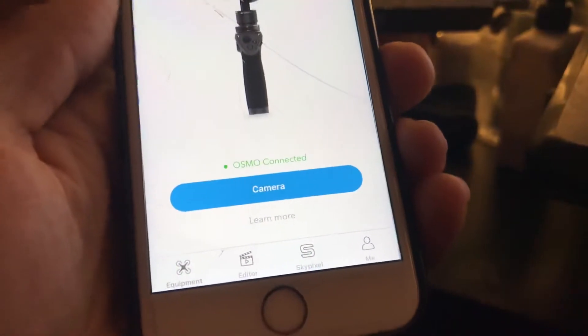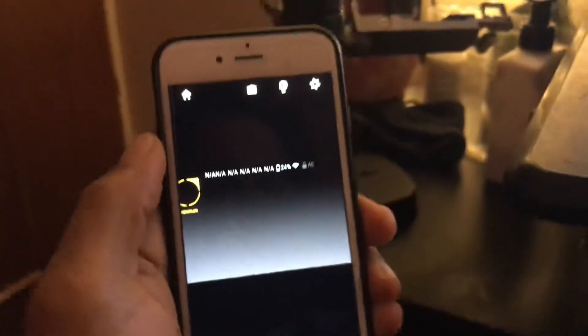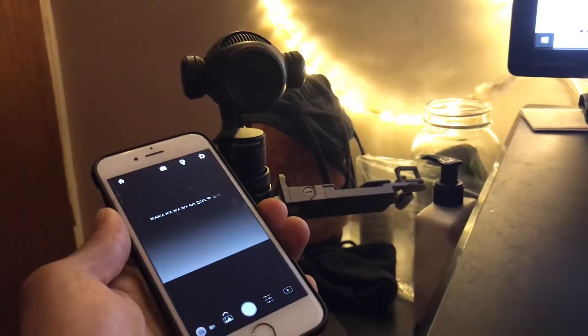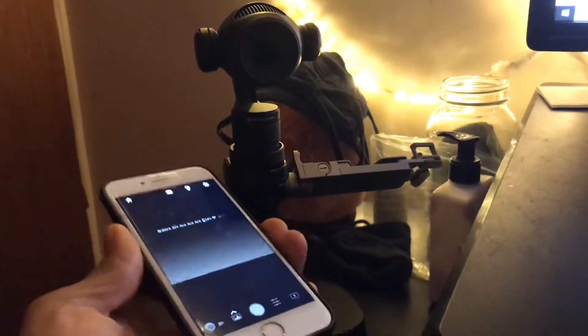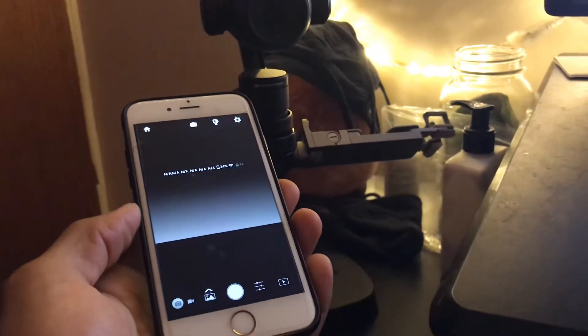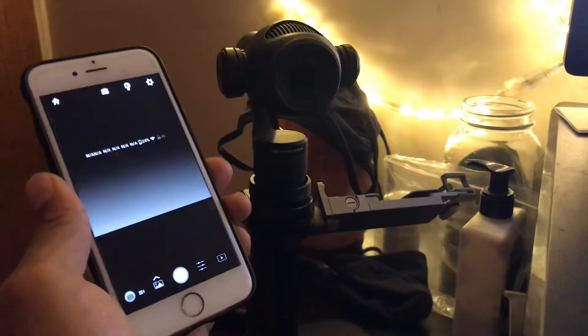So the camera's connected. If anybody has any information on why this is happening or how to fix it — I've tried resetting the router, resetting the internet, uninstalling and reinstalling the app, and resetting the connection on the device — but nothing seems to work. If anybody has any information at all, please let me know down below. Peace.